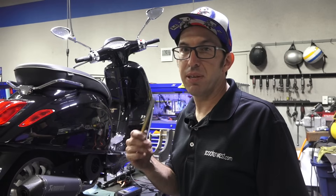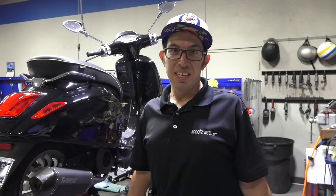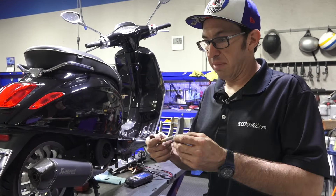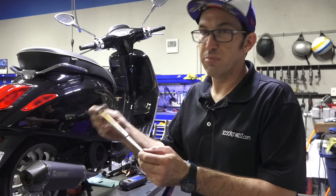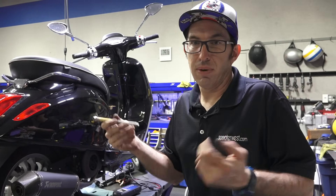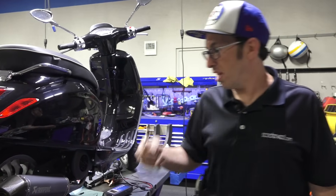Number one, the most important thing you should be checking on your scooter is the air pressure. You wouldn't believe how many scooters come rolling through the shop with like 5 PSI or 10 PSI — they're downright dangerous to ride, but a lot of people just don't check the air. Pretty simple to do. I recommend getting a basic little air gauge like this, goes up to 50 PSI or about two bar. We have these available.